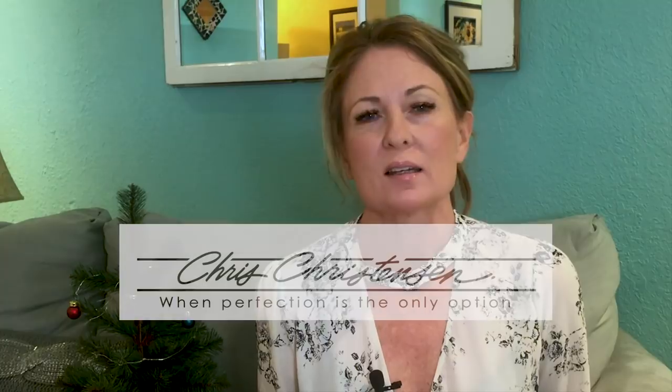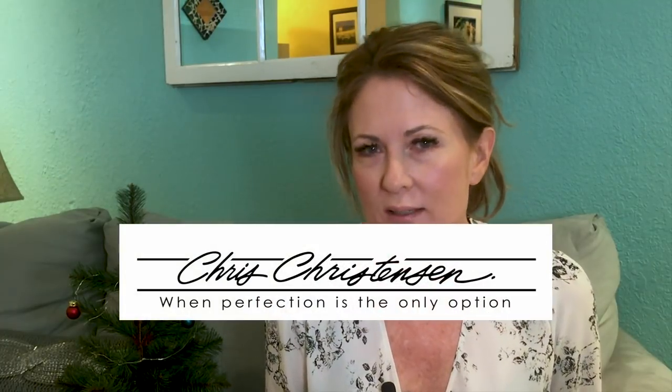Hi, it's Allison from Leading Edge Dog Show Academy. I'm here with some questions and answers for everybody that sent in questions to us. We're always glad to do it here on YouTube for you. So here we go.